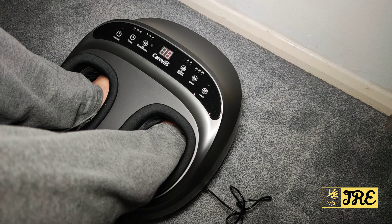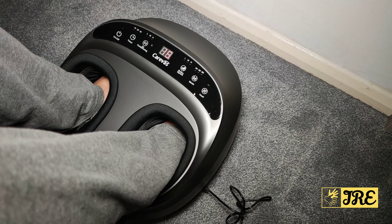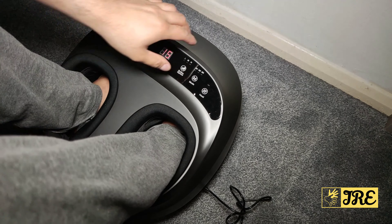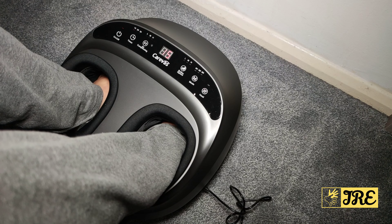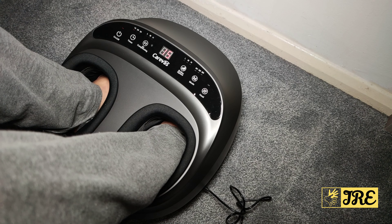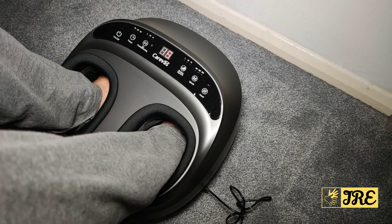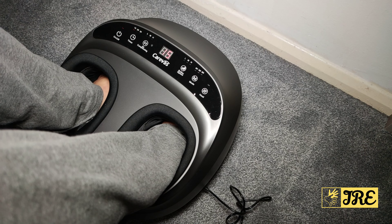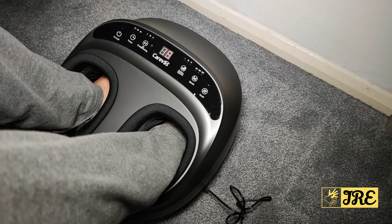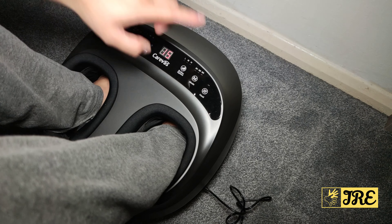On high settings it really starts squeezing your feet — it's something you'd enjoy, though you need to get used to it. The modes vary: Mode 1 pushes your feet, Mode 2 rolls down and then back up again.